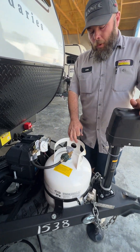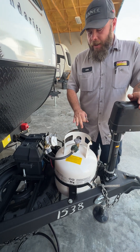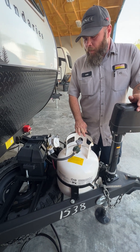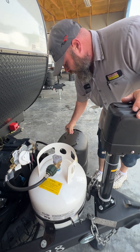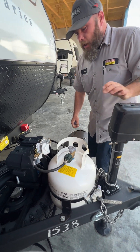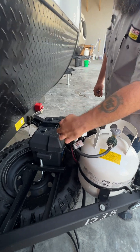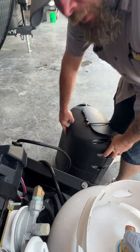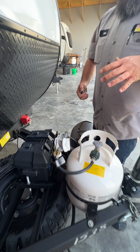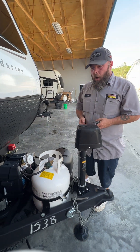Then we have our 20-pound propane tank. This has been filled minus what was used to test the propane system. We have our cover here — it does come with a bungee cord to secure it underneath, but it also has this little wing nut piece. You feed it through this hole on the backside for extra security to make sure it wouldn't potentially blow off as you go down the road.